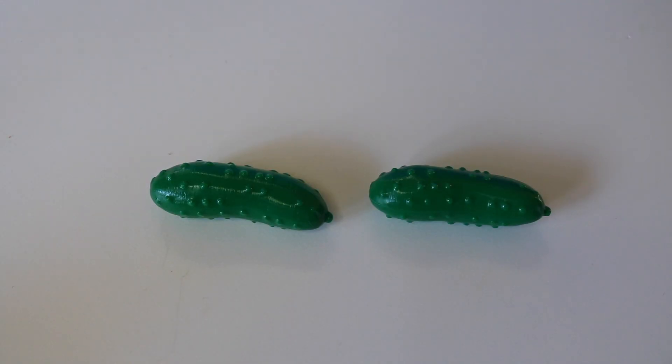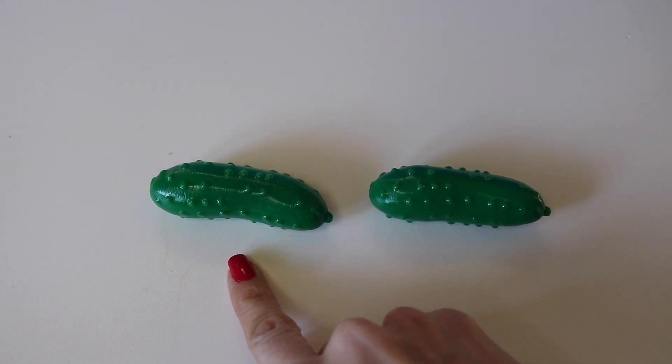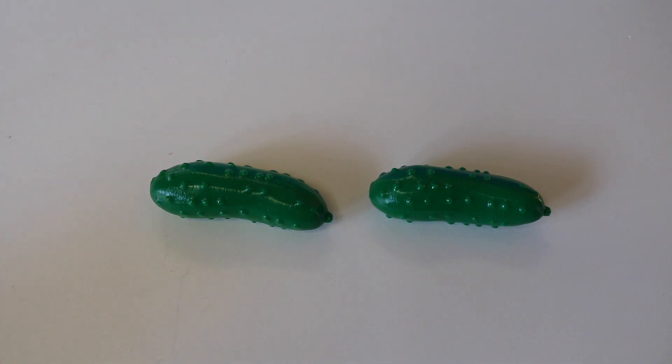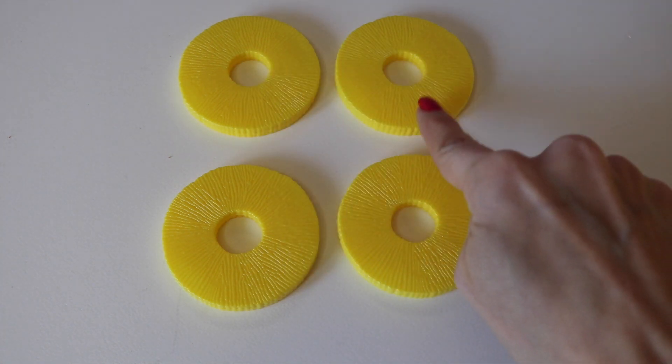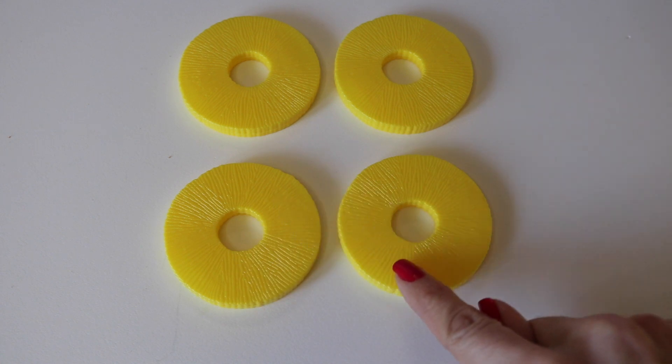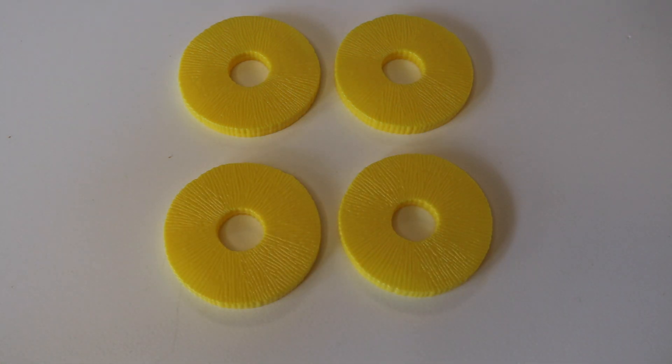How many pickles do I have? One, two. Two pickles. How many pineapple rings do I have? One, two, three, four. Four pineapple rings.